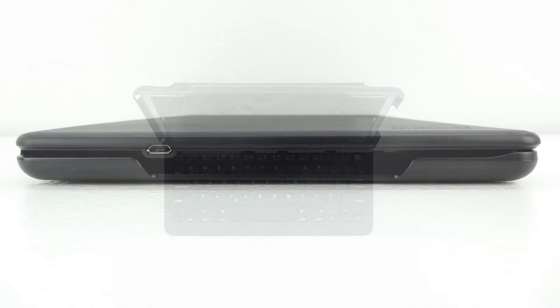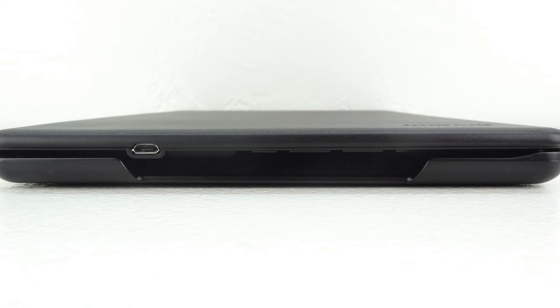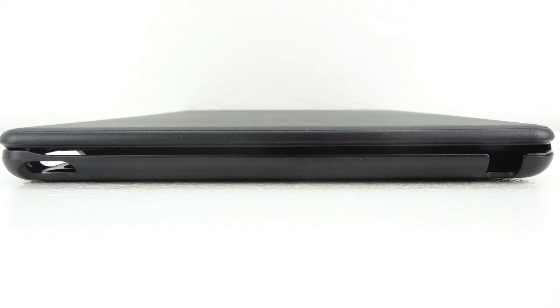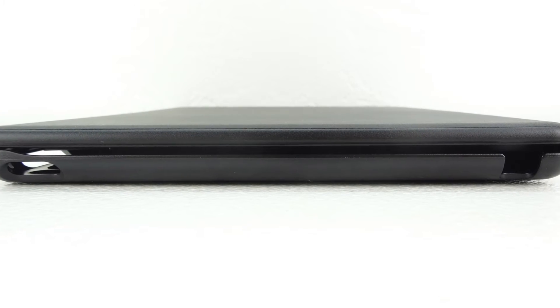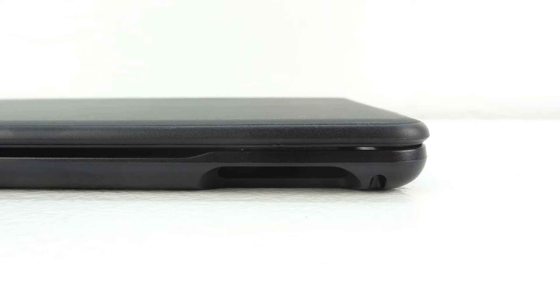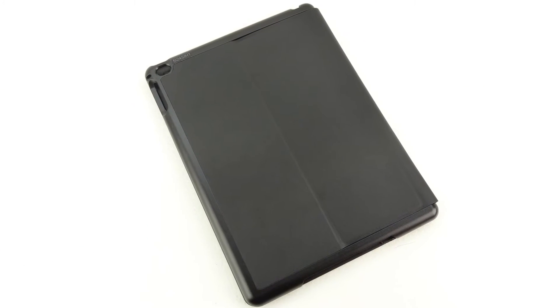Taking a closer look at the bottom of the case, we have a cutout for our lightning connector as well as our built-in speakers. We also have a micro USB charging port to charge the case itself. On the top, we have a cutout for our sleep/wake button as well as our 3.5mm headphone jack. On the right side, we have a cutout for our volume up and down buttons as well as our dual microphones. And on the back, we have a cutout for our 8MP rear iSight camera.